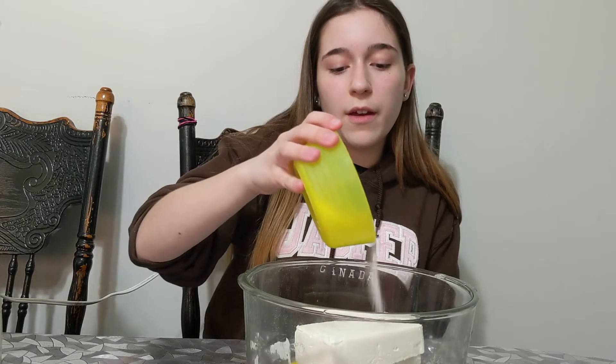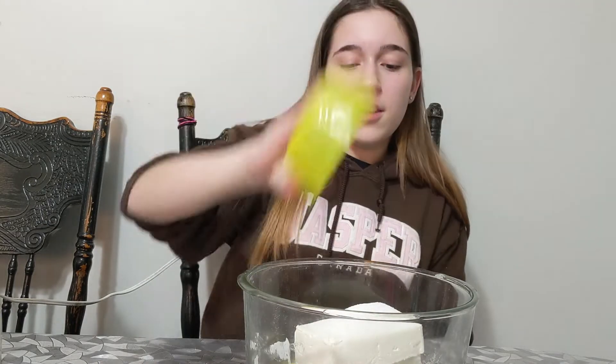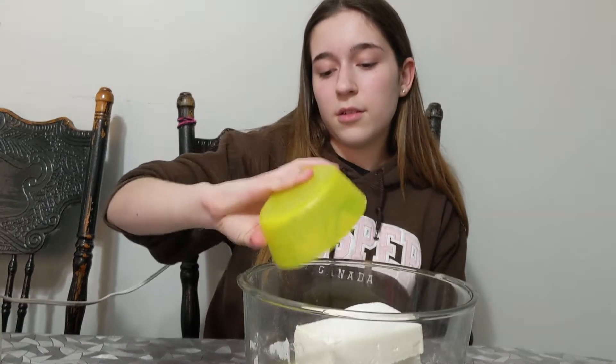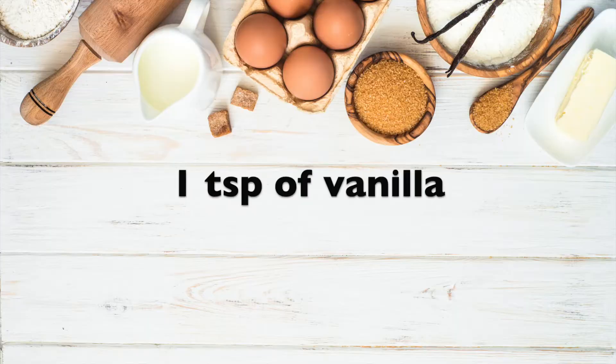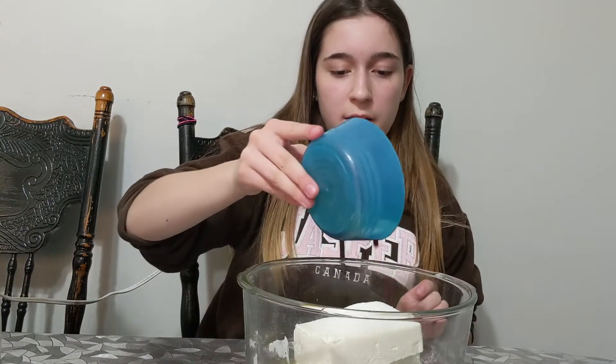Just pour the sugar in there. After you add half a cup of sugar, we're now going to add a teaspoon of vanilla — just pour it all in there.